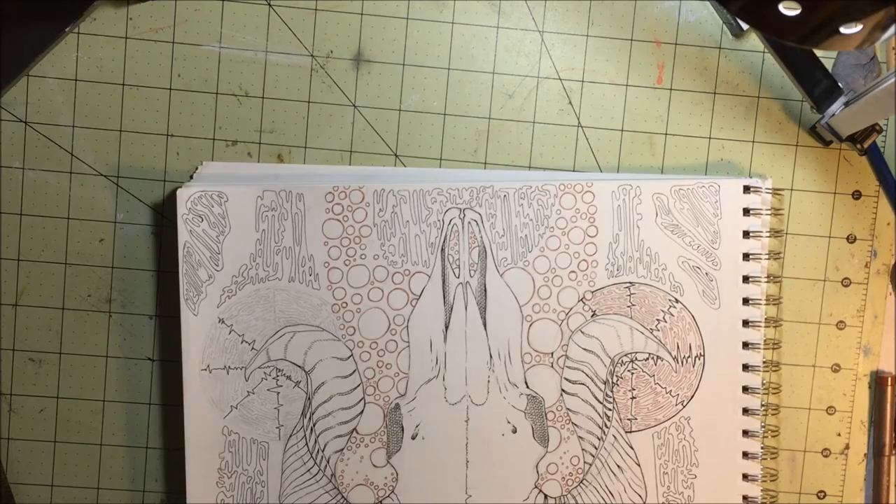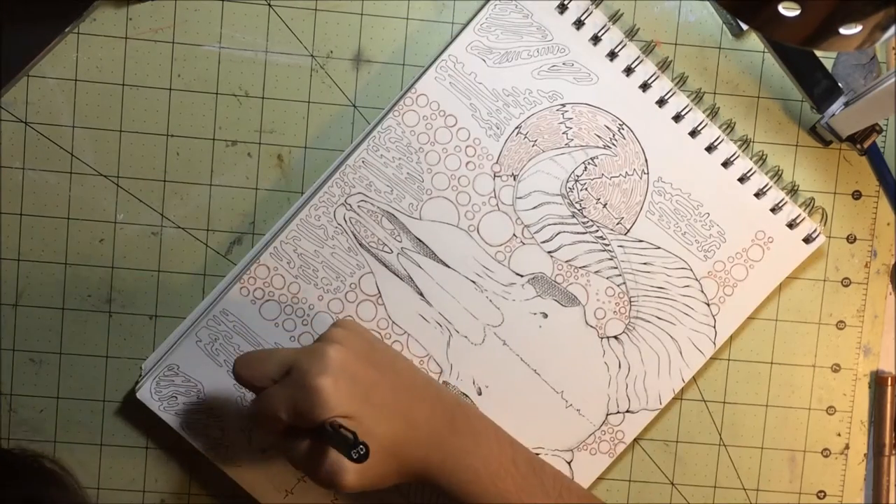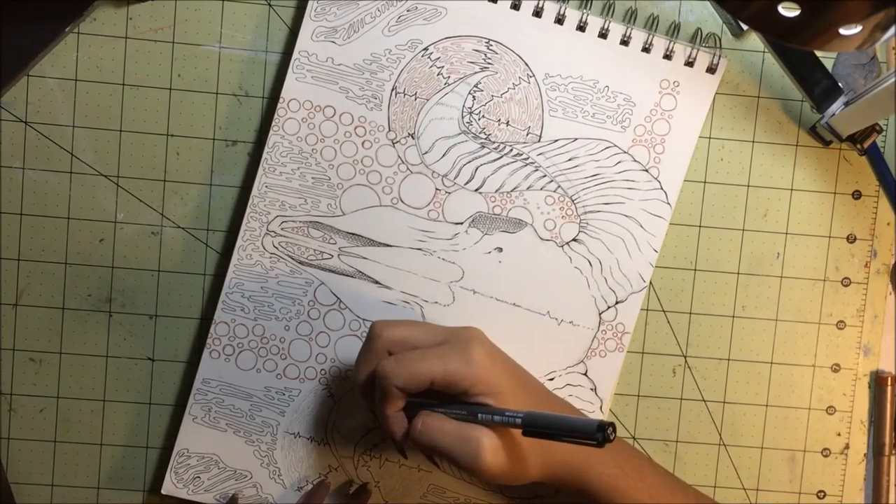If you want to see me draw something, put it in the comments below and I'll consider it. Maybe I'll try it — who knows?